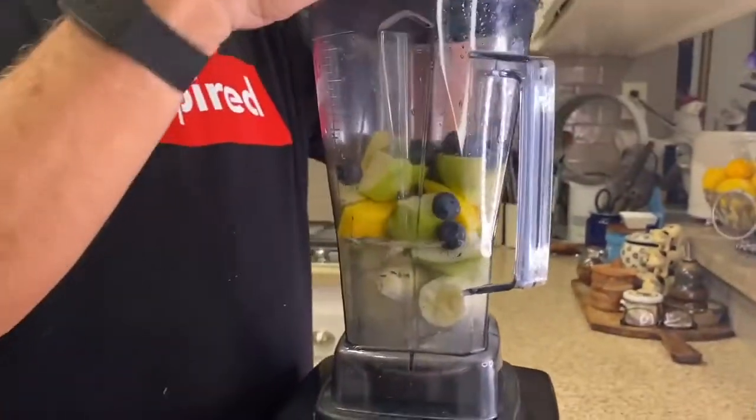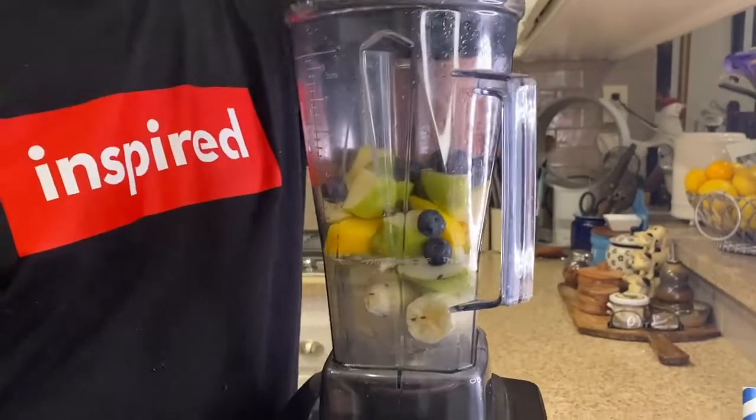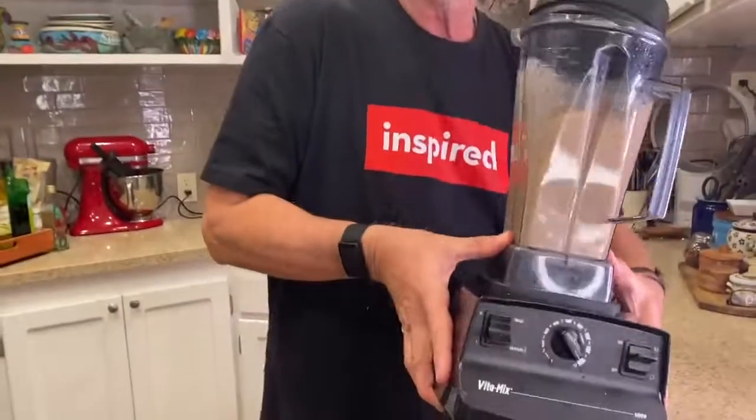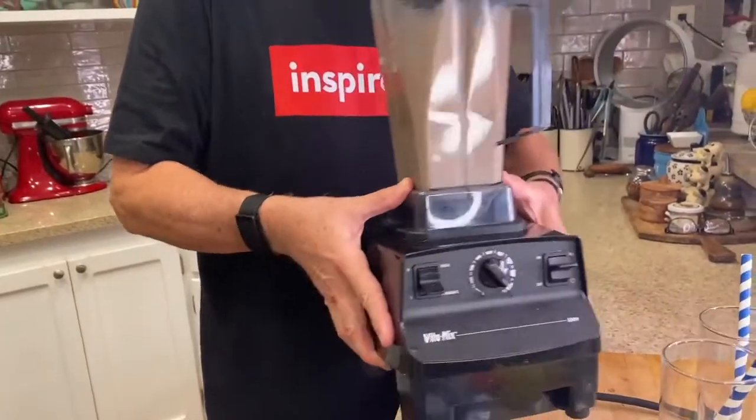Okay so now that goes in there. And we give it a go. I have a trick to make sure it all gets stirred up. Hold on to that and then roll it around. You don't see that on every cooking show.